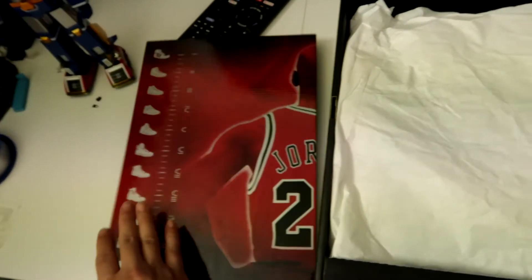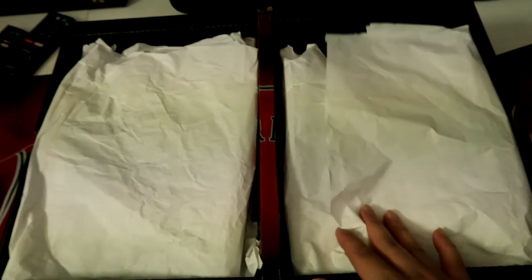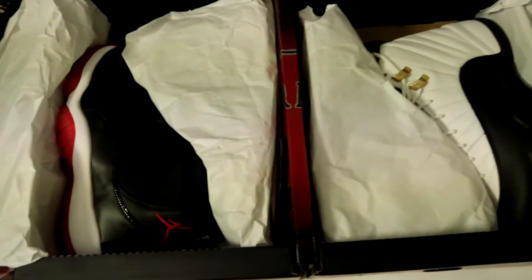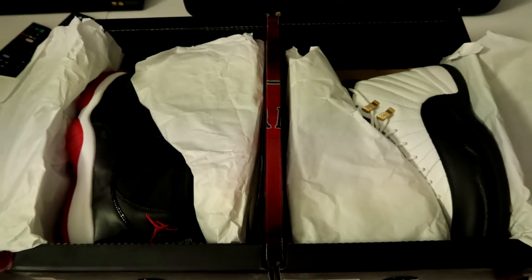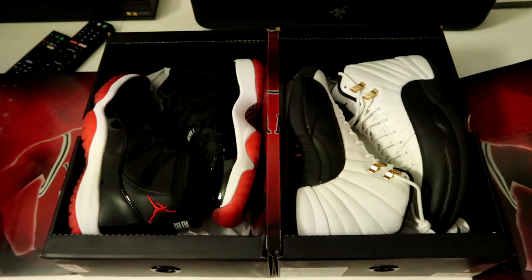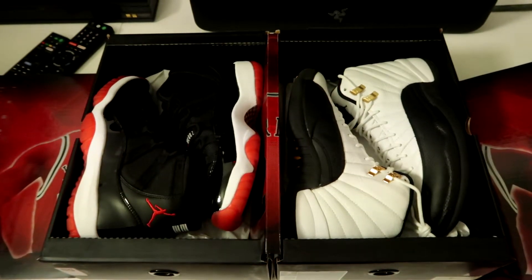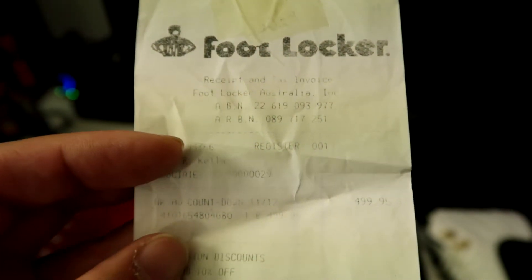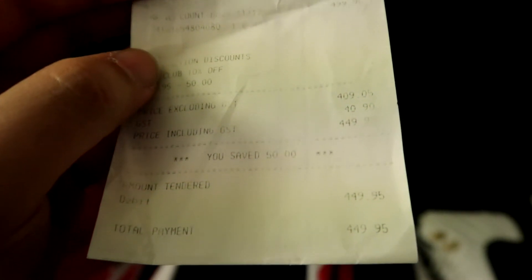Then you open the box — the panels slide to the side — and you unravel the pack itself. You're greeted with the Air Jordan 11 on the left and the Air Jordan 12 on the right in the Taxi colorway. We'll take off the paper so you can see both shoes — really nice pack, and probably the most popular of the CDP packs as well.